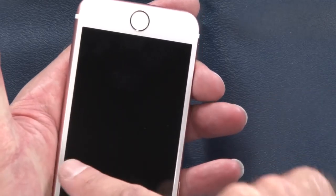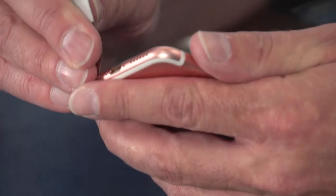The difference also between the iPhone 6s and the 7 is that the cables run along the side here instead of the top. So we'll make sure that when we take that off we'll keep that in mind.